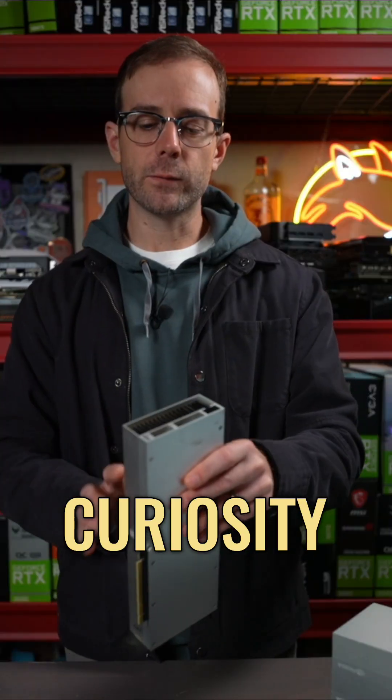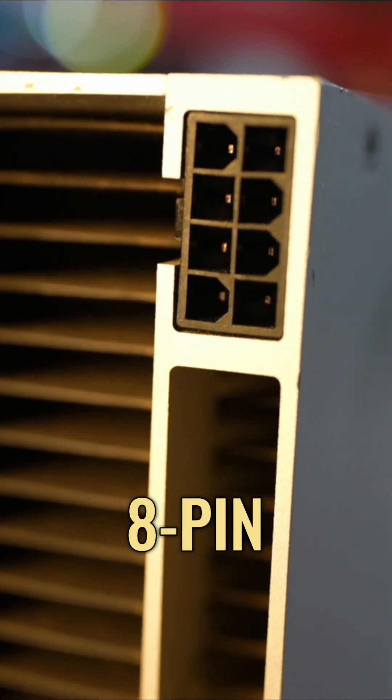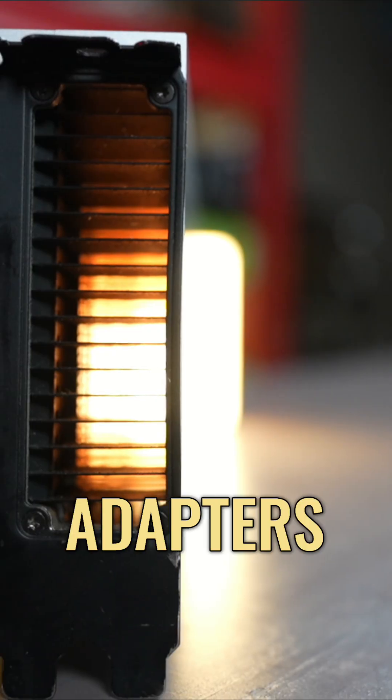The other thing you'll notice, which is a curiosity with this card, is that on the back it has an 8-pin connector, but it's not PCIe — it is CPU 8-pin. So NVIDIA included with the purchase of these cards 8-pin CPU to dual 8-pin PCIe adapters.